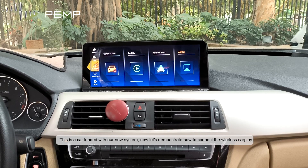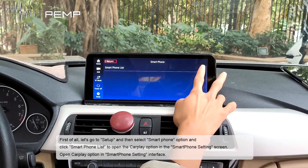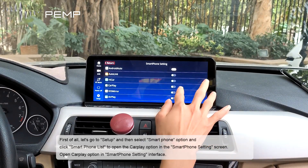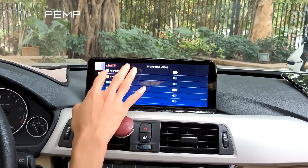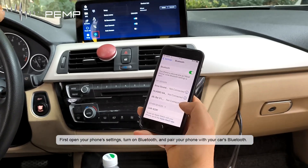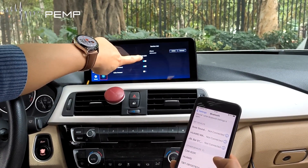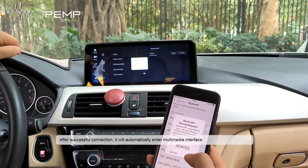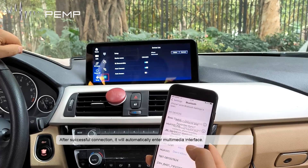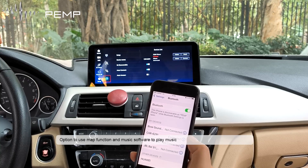This is a car loaded with a new system. Let's demonstrate how to connect wireless CarPlay. Go to setup, select smartphone option, and click smartphone list to open the CarPlay option. In the smartphone settings screen, open your phone settings, turn on Bluetooth, and pair your phone with the car's Bluetooth. After successful connection, it will automatically enter the multimedia interface with map and music functions.